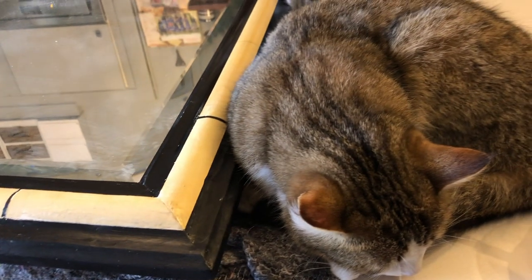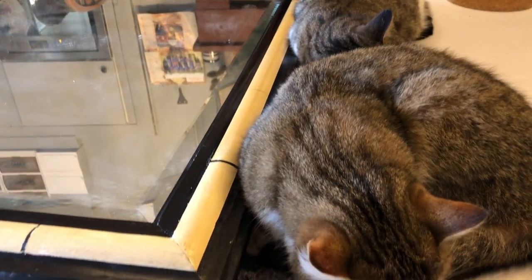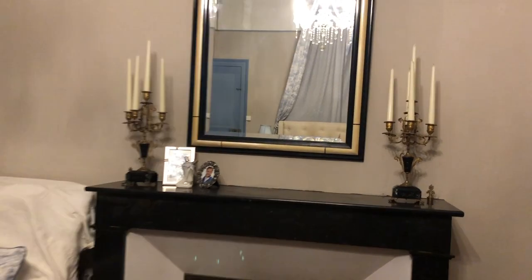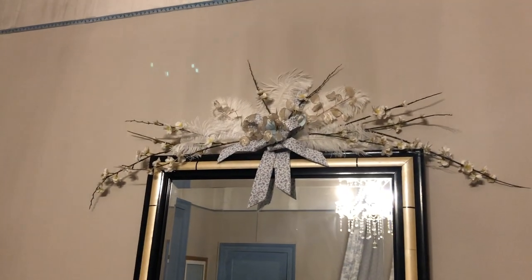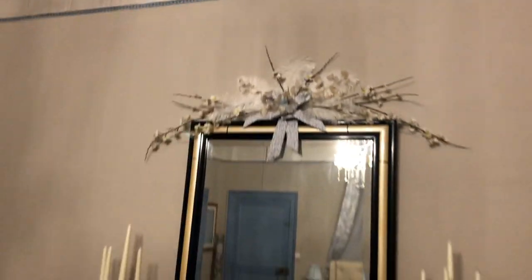That's the cream colour just painted in - I've got a couple of helpers as usual. There's the finished mirror and it's come out quite well, and there's a bit of flower arrangement on the top just to finish it off.